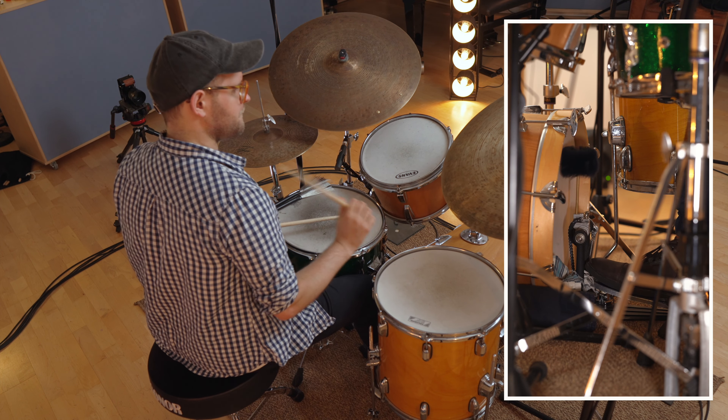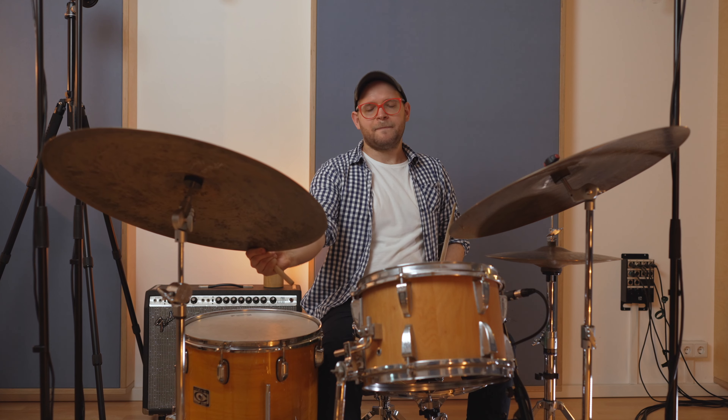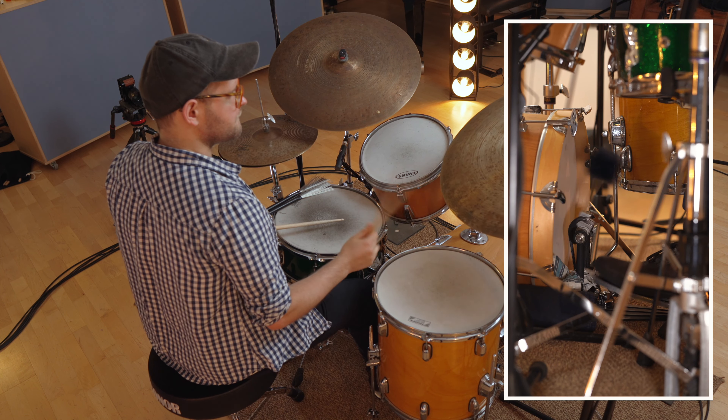The next problem you will encounter is coordination as far as dynamics go. Once you've conquered feathering with the bass drum alone, when the other factors come in — meaning the whole jazz band groove — you might catch yourself playing the bass drum loudly. What I would do is the same thing: about 20 minutes, just playing quarter notes, trying to get the bass drum not to be heard. Back then, I would put my computer in front, open GarageBand, click record, and — because it's closer to the bass drum — see if I could hear the bass drum while playing quarter notes and everything else.